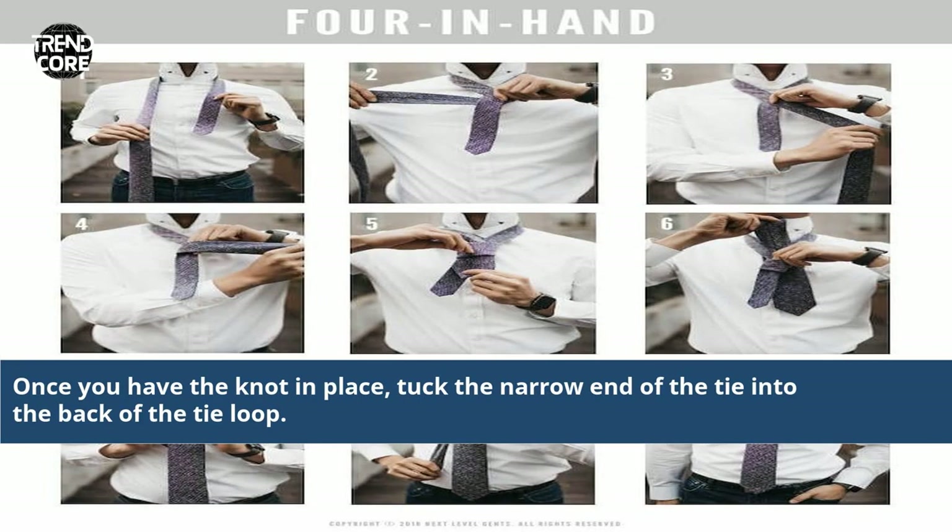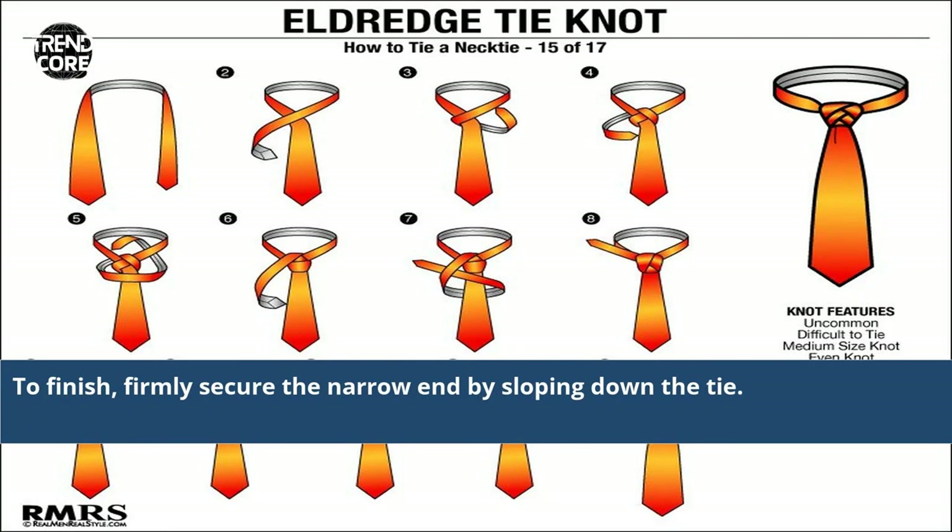Once you have the knot in place, tuck the narrow end of the tie into the back of the tie loop. To finish, firmly secure the narrow end by sloping down the tie.